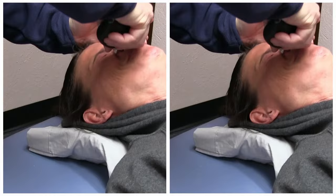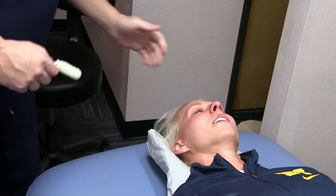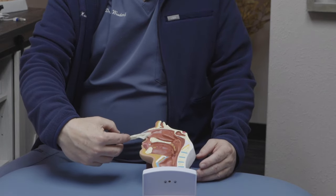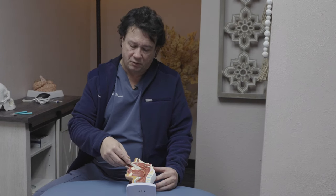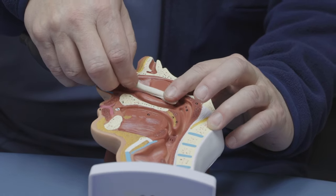When we perform cranial facial release, we take a medical balloon and put it into the nasal cavity. We insert it into one of three cavities on the lower, middle,